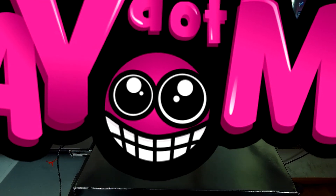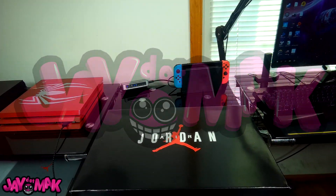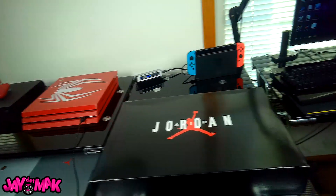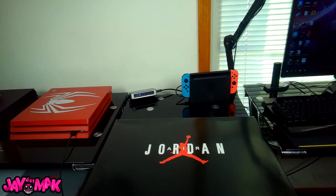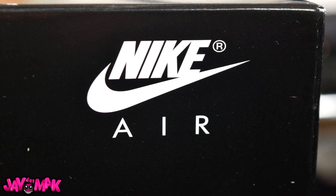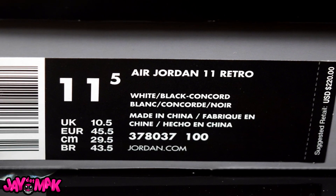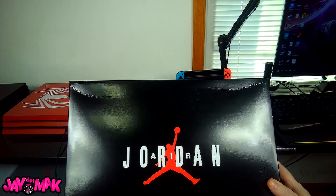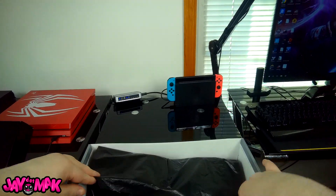Hey, what's going on guys, welcome back to J.Mac. I'm so excited to make this video for you guys because look at this box — you already know what's in this. This is not a Jordan 10 Orlando City Pack retro, not at all. This is the shoe that every sneakerhead has been waiting for this year: the 2018 Jordan 11 Concord. The icon itself. It doesn't get any better than this. Let's just pop the lid off this bad boy and break them open.